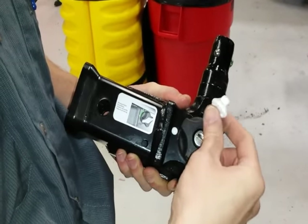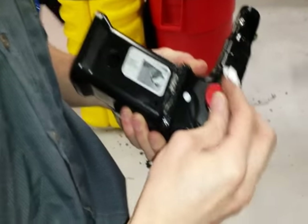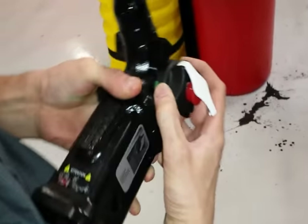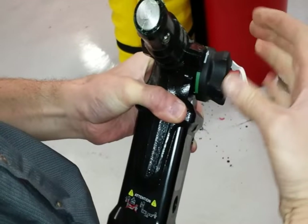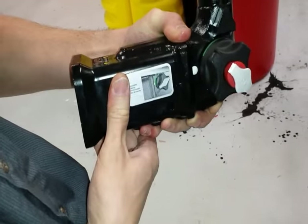You want to pull back this white flap, insert the key, and turn it to unlock. Then you want to pull out and twist, and you might have to push it back in a little bit after twisting to get it to lock into the ready position.